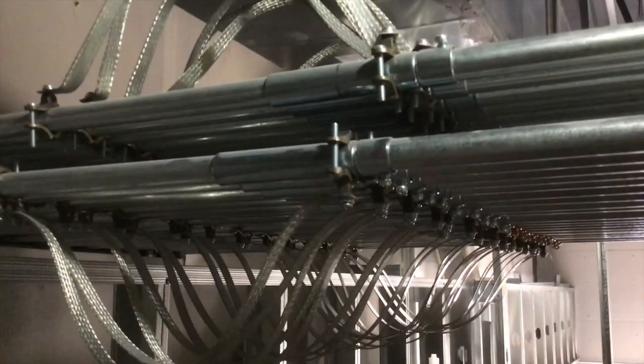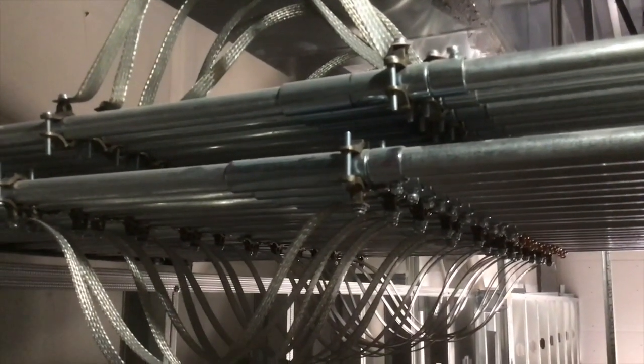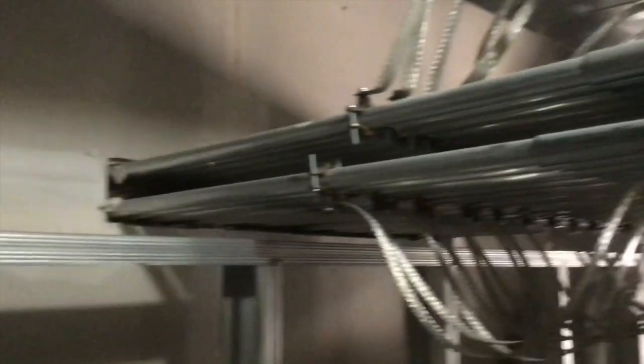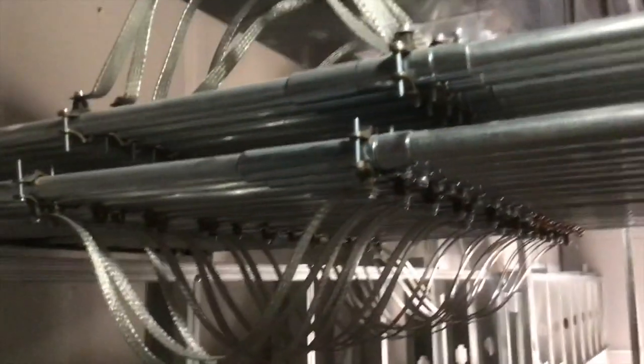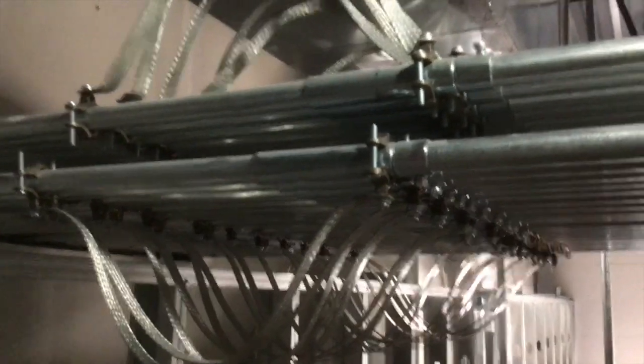That's just a quick and dirty on these expansion joints that everybody's been asking about on Instagram. Give me a follow if you want. As always, stay safe out there, and if you like what you see, give me a thumbs up.